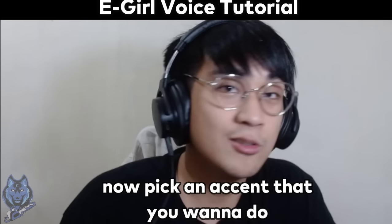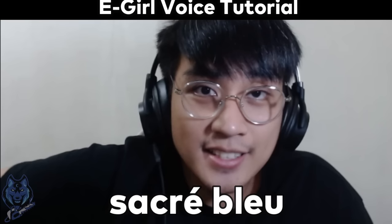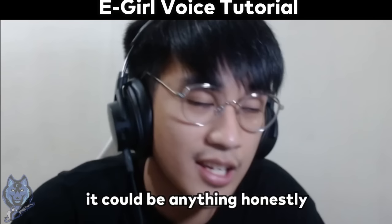Now, pick an accent na gusto nyong gawin. For example, you would like to do a French E-Girl. So it would sound like this. Sacreblanc. Zai Croson just fell down the floor, monsieur. It could be anything, honestly.